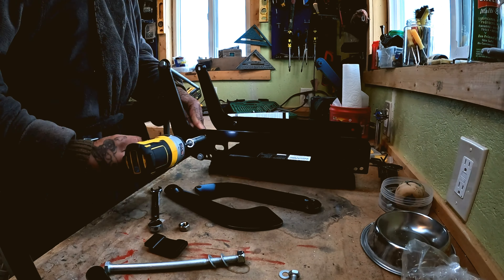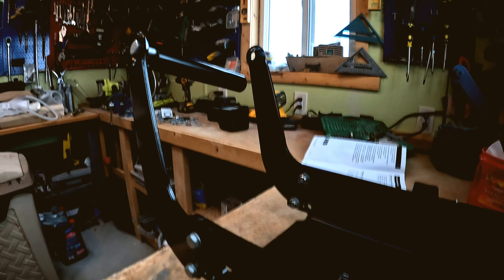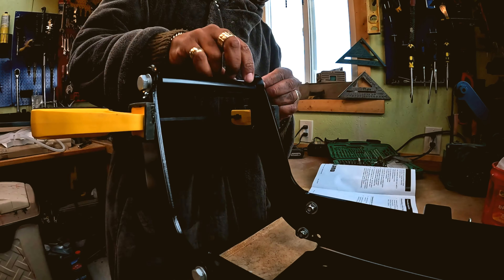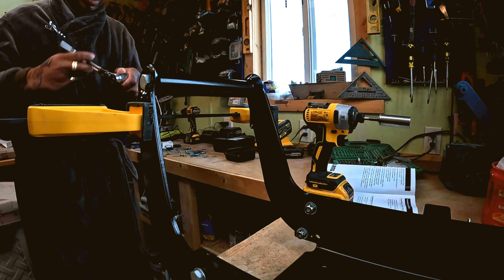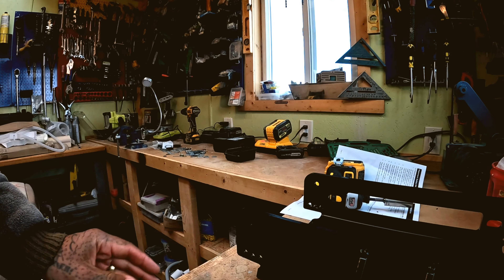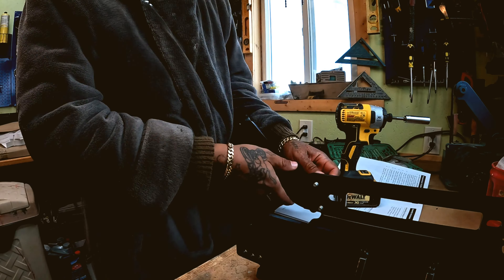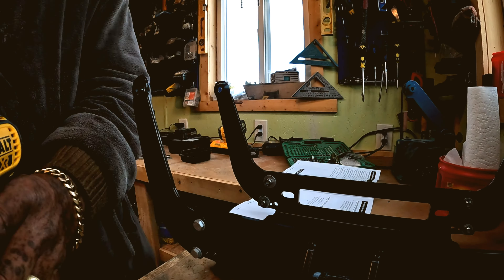It comes from China, so you might have to work with the install a little bit. We had to break out the clamps here, as you can see, to kind of bring these two pieces together so we get the handles to fit. But other than that, the installation is pretty much self-explanatory — it's pretty much a breeze. Just a few bolts here and there.